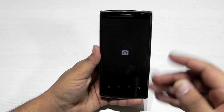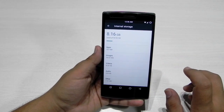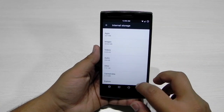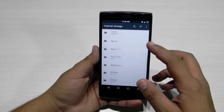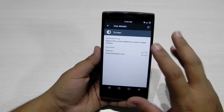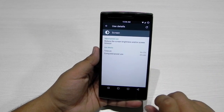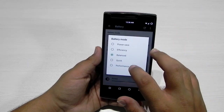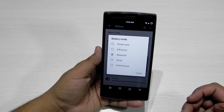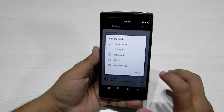In storage we can see the new style of showing storage — 8 gigs out of 54 gigs is used, and the file explorer is also built in. In the battery section you can see the screen-on time; I've had this screen on for about nine and a half minutes and 29 mAh of battery has been used. We can choose from power saver, efficiency, balance, quick, and performance modes — keep it on performance and it will work very well.